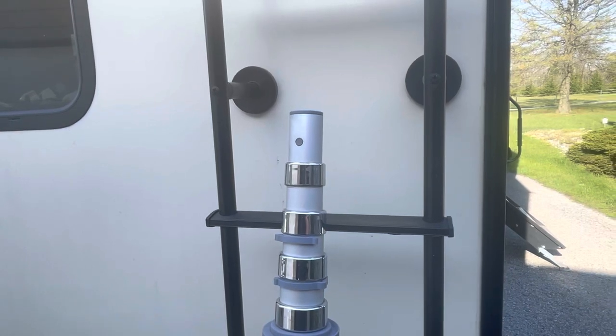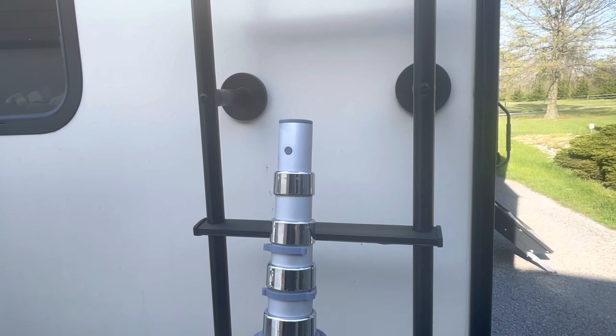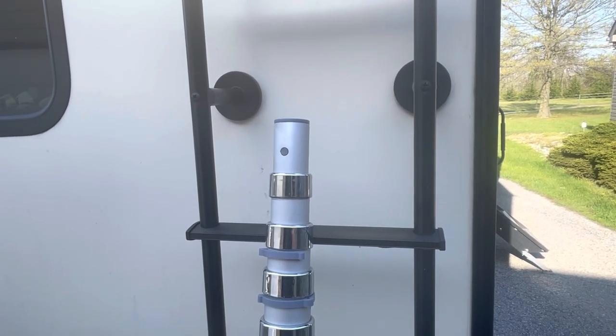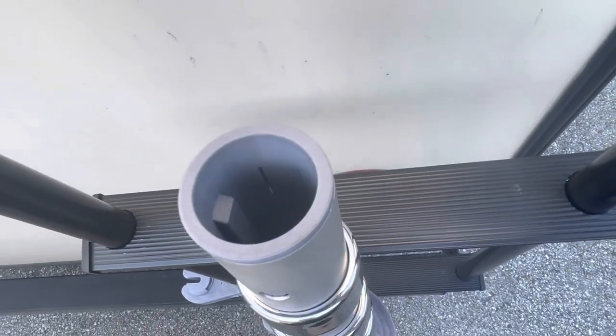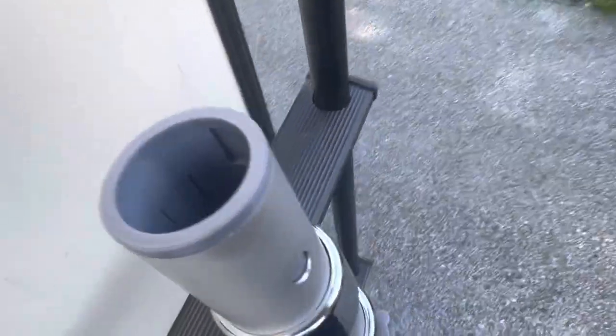Now, when you get a mount issue, the bushing at the top is set up for the factory hole in the Harbor Freight pole. You just need to enlarge it to three-eighths of an inch, and on the inside of the bushing, it has the same setup as the factory mounts.